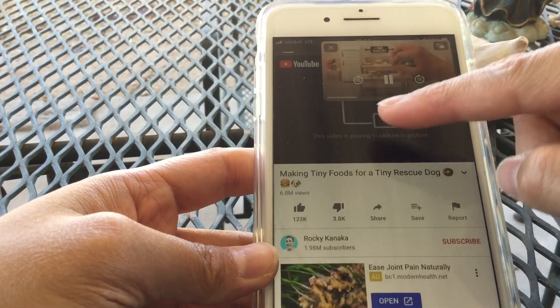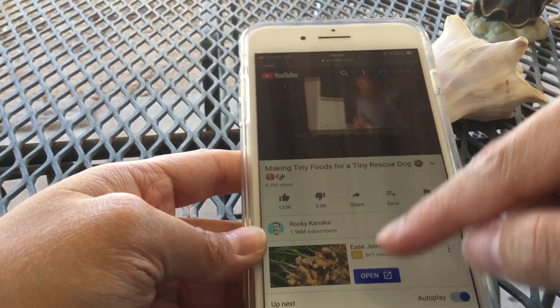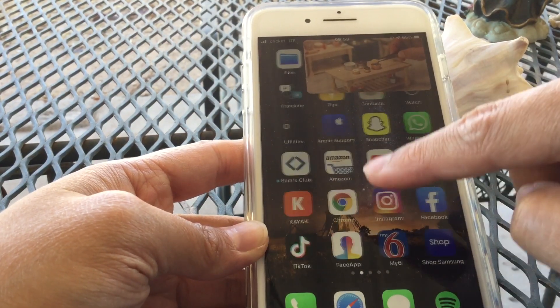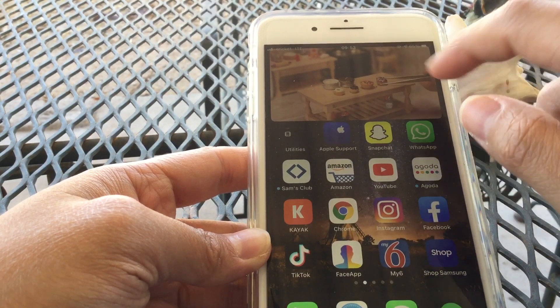Or you can put it just on one area on your phone. Let's try it out and go to YouTube. I think you can maximize that to take up, like, almost a third of your screen.